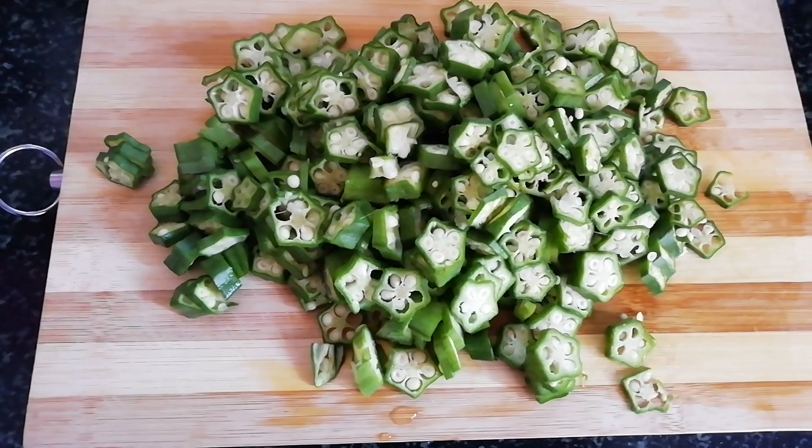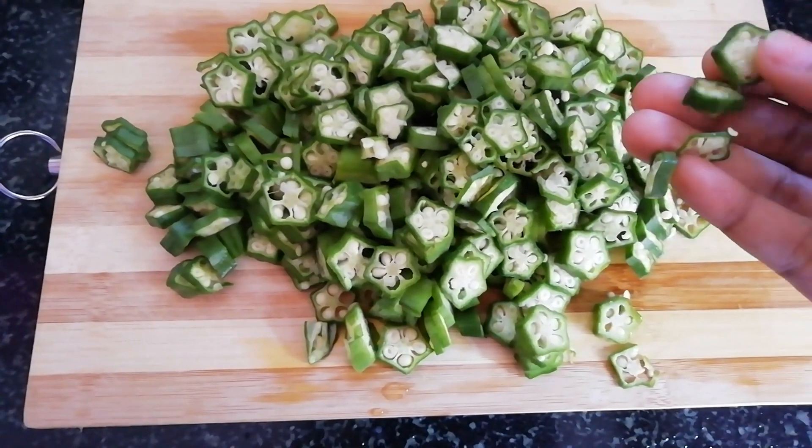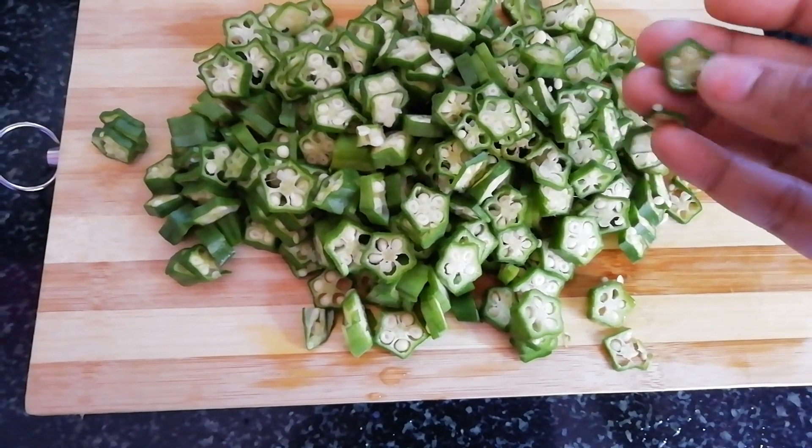Vendakai is cut into very thin slices. It is very thin and sticky.